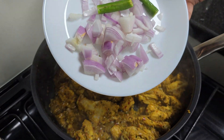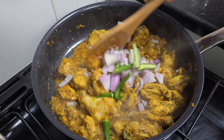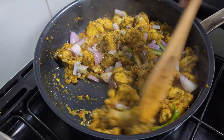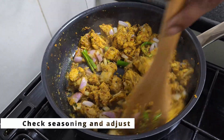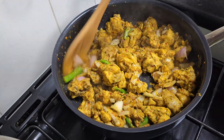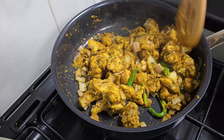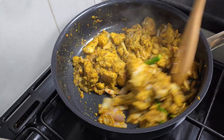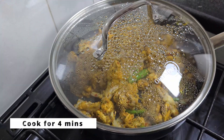Cut the meat and onion, and add 2 green chilies. Mix it in. Check the seasoning and add salt. Mix it and add a little roast for 3-4 minutes.